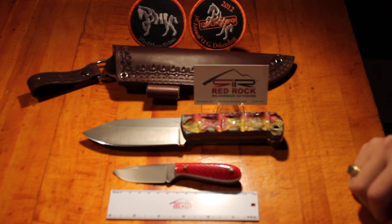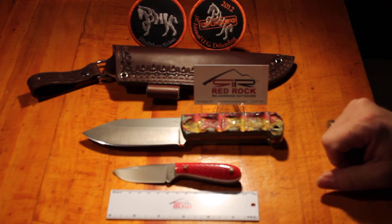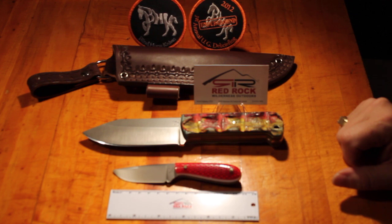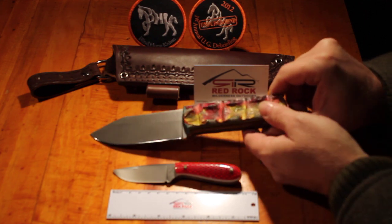The first one I want to show you is this top one — it's called a Lumberjack AT. It was a November special in its basic form, and what they did with this one was put on some really incredible scales. I wanted to call them crocodile scales — they're multi-colored and textured like crocodile skin.